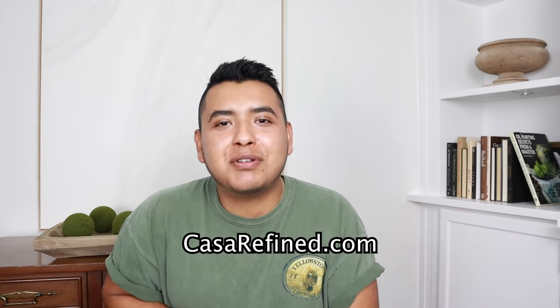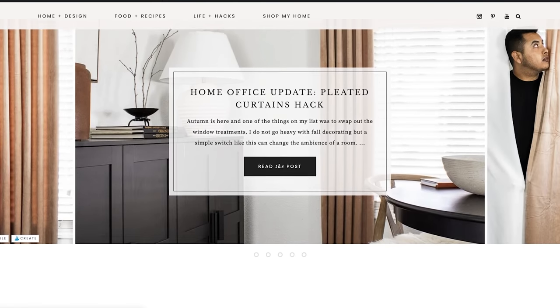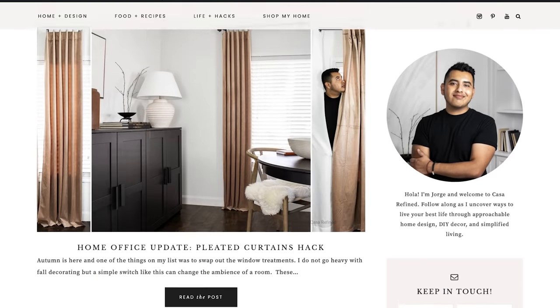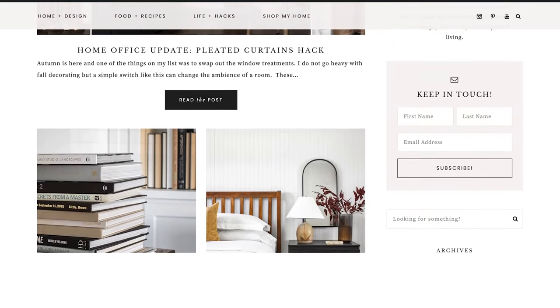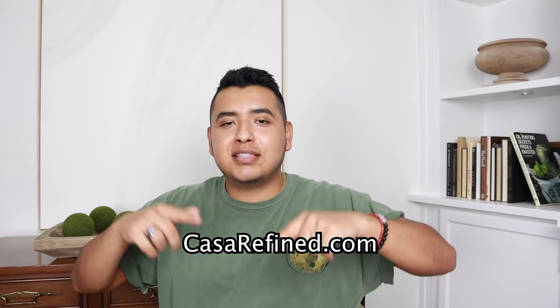I'm going to do my shameless plug and invite you to go check out my website, casarefine.com. We're sharing home decor content there that doesn't end up here on the channel. I'm always finding really cool deals online and sharing those there, so go sign up for my newsletter.